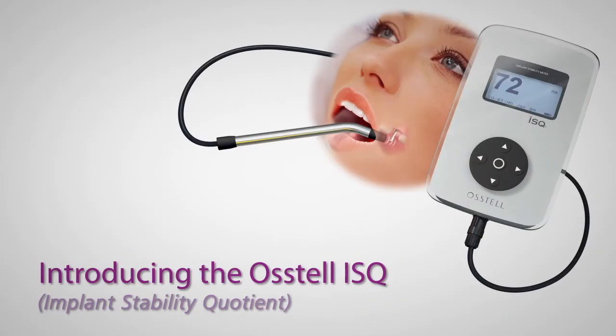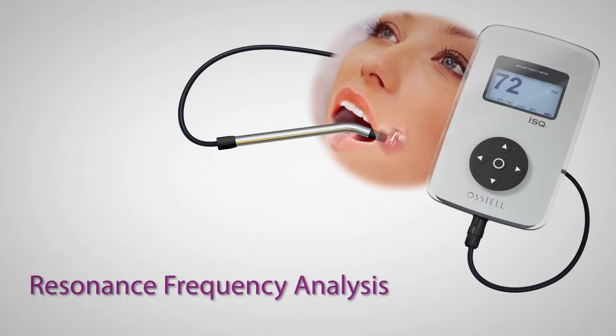Introducing the Osstell ISQ — Implant Stability Quotient — bringing the power of resonance frequency analysis to your dental implant regimen.